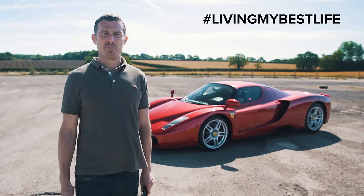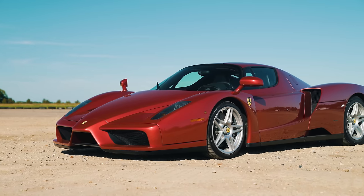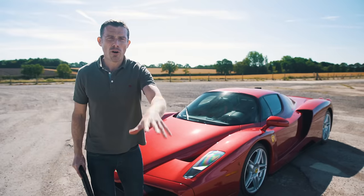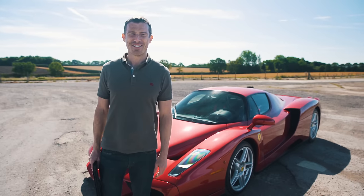Anyway, enough of hashtag living my best life. Let's crack on with this review. Ferrari Enzo — cost around £400,000 in 2002, and now this one is £2 million. But before I review it, subscribe to this channel and hit that bell icon to turn your notifications on.